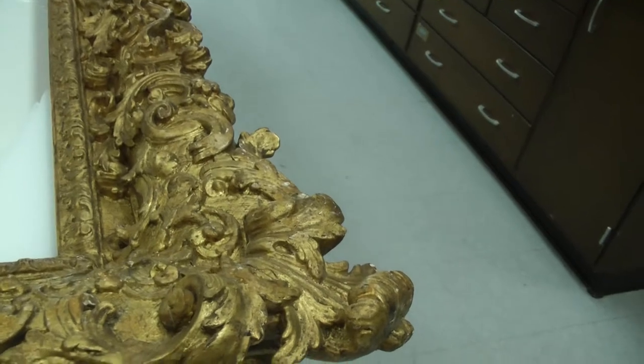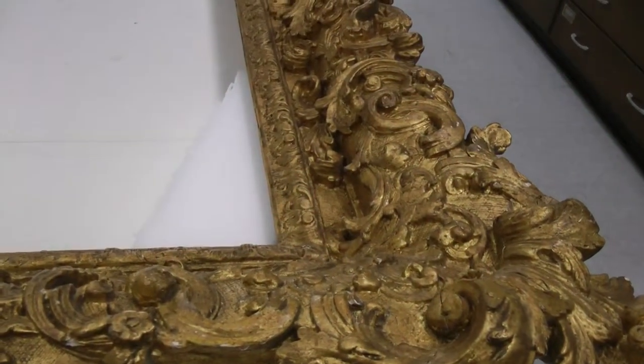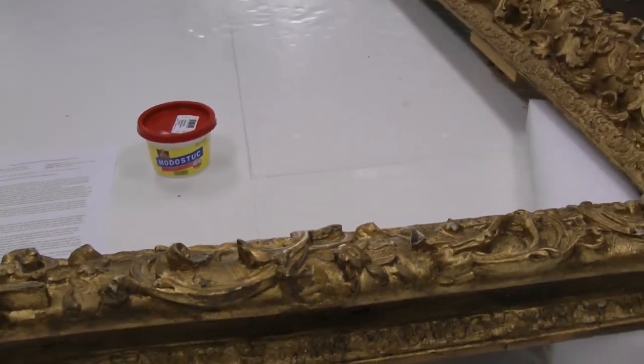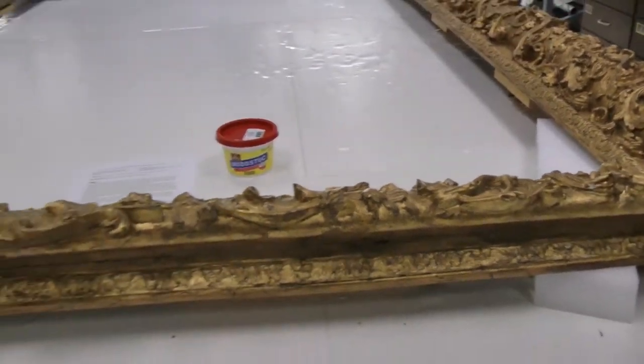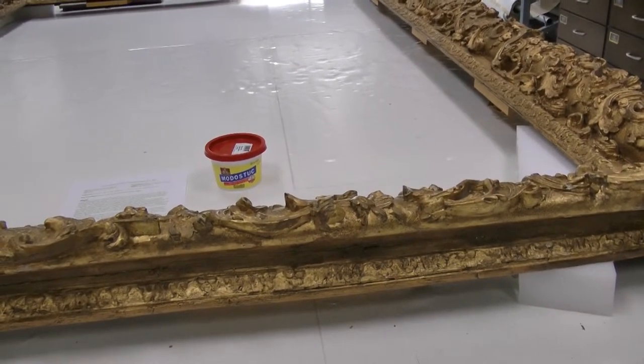Once the examination is completed, treatment will begin. The frame will be consolidated, and once it's structurally stable and cosmetically and aesthetically pleasing, then it will be ready to be married with the painting, and it will go into a crate and be on its way to Madrid.